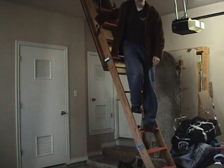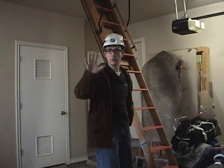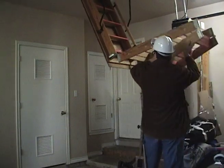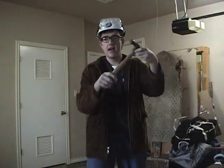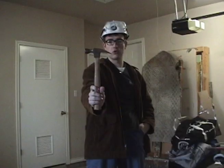Surprise, surprise. Hello and welcome to Construction Rocks episode number 5. On this episode of Construction Rocks, we'll be talking about a tool that has been around since the cavemen times. Specifically, the hammer. My favorite construction tool of all time.